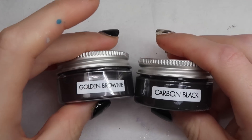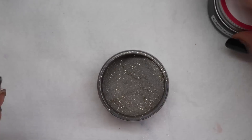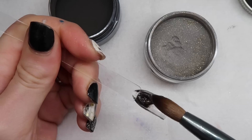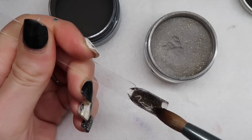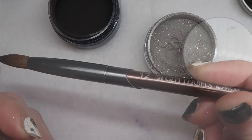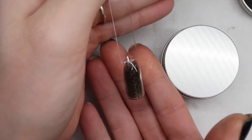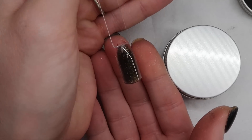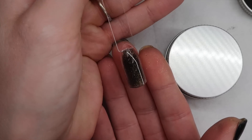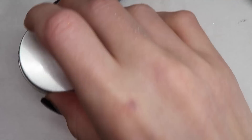They also have Carbon Black and Golden Brownie. Golden Brownie is like a black with some gold glitter in it, and then we have literally the most solid black I've ever seen. The brush I'm using is the Glitter Bells number 12. That's what Golden Brownie looks like — it'll be really nice for the fall. It's got more of a sheer black finish with the gold in it, and it really looks nice for fall.